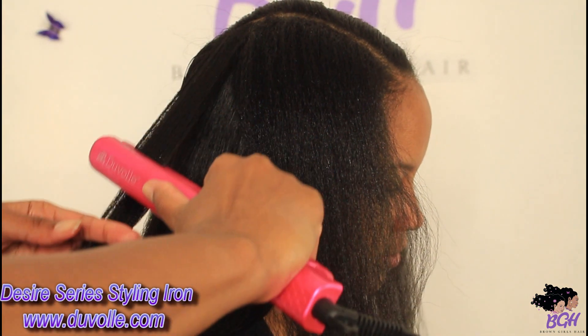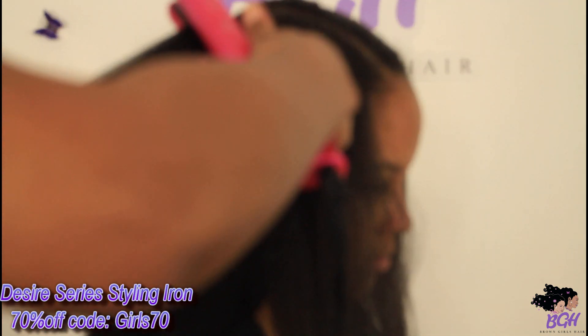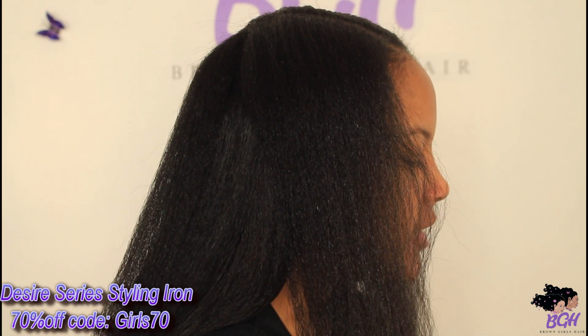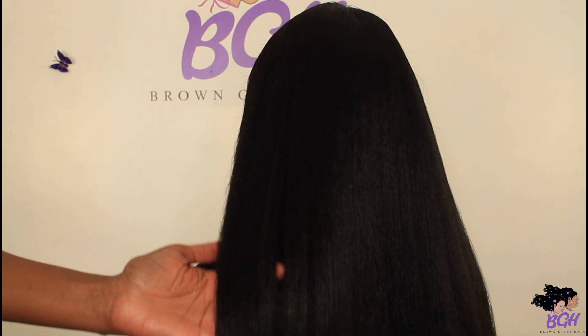I'm going to show you one last close-up pass using this flat iron. You can get it at duval.com, and if you use our coupon code in the description box below, you will be able to get 70% — yes, 70% — off your purchase on the Duval website. Here are the final results! Thank you so much for watching. Make sure you thumbs up and subscribe, and we'll see you on our next Brown Girls Hair video. Bye brownies, peace!